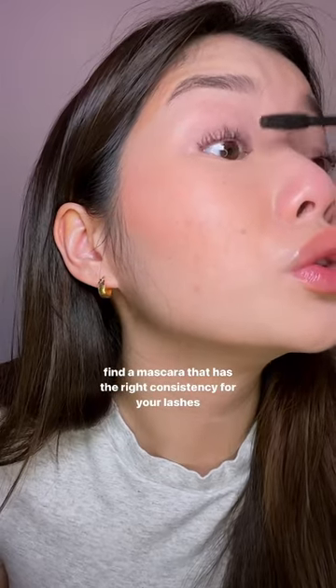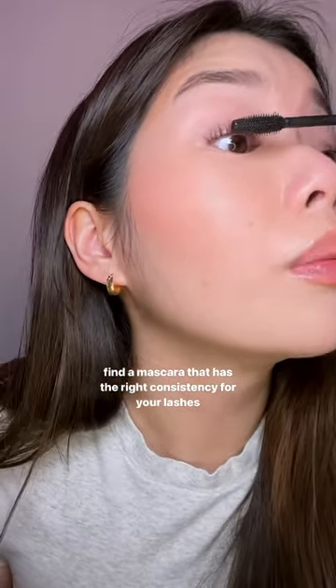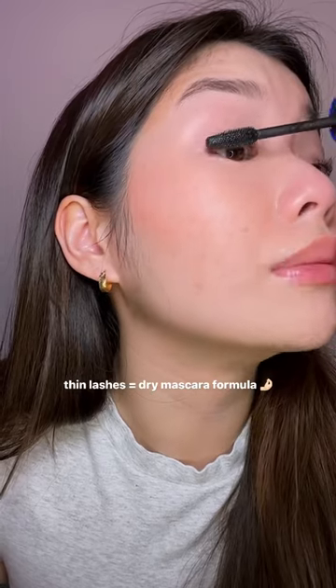Your mascara needs to work well with your lashes. Do you put gel on thin hair? No — your hair is just going to weigh down. You put a nice little pomade on thin hair and it actually stays. Same thing with your lashes. I have thin lashes, so I'm using a dryer mascara.